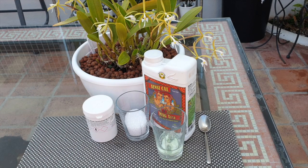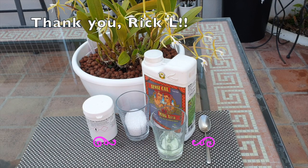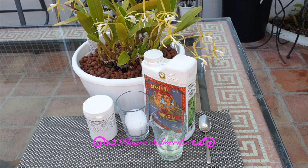Thank you so much for being here. Maybe I can shed some light on why I use calcium and magnesium, a lot of it, very often, and of course the why. I hope I can explain it as well as Rick L did when he opened my eyes to these fabulous components that can be supplemented to our orchids, even if we do have a balanced fertilizer.